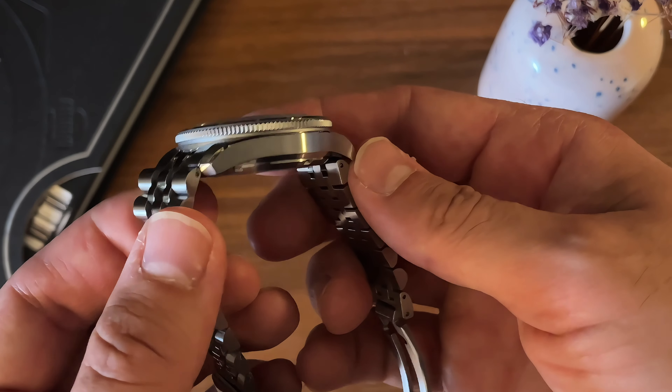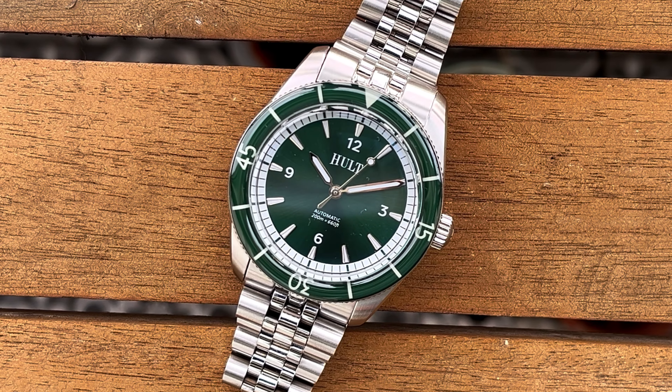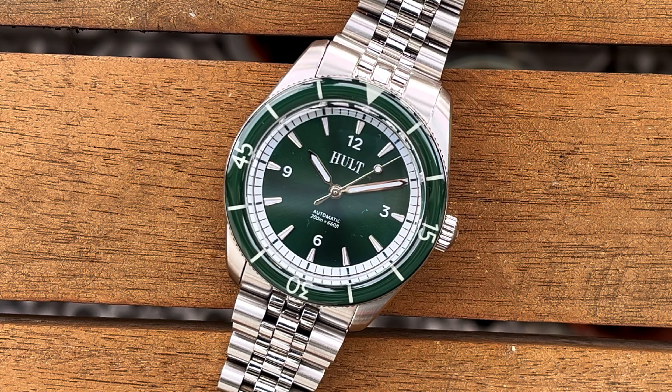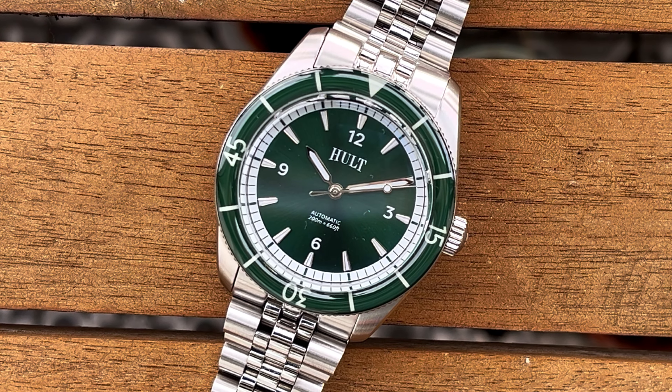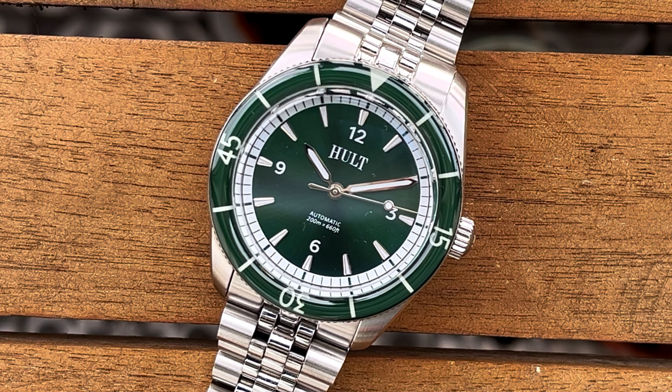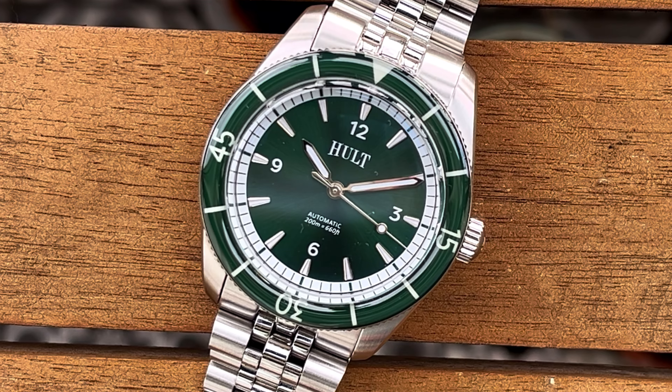The designed screwing crown adds to the sportiness, and the 'Aqua Tick' name is a nice aquatic word play that says what this watch is. He will launch a campaign on Kickstarter — I think it's going live pretty much now in October — so go check Hult out in the link in the description below if you're interested. And look at those indices!